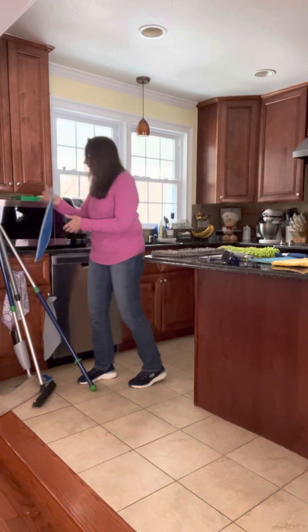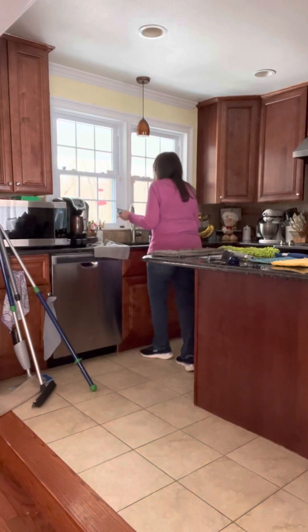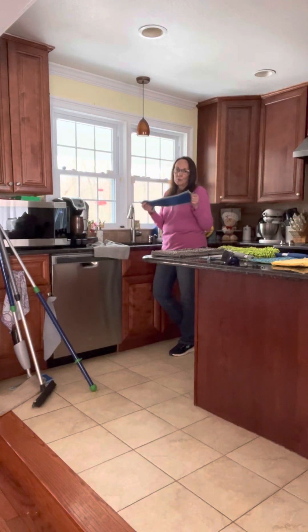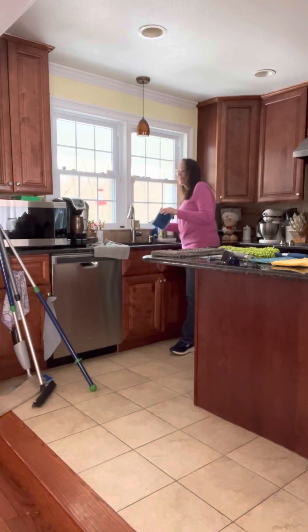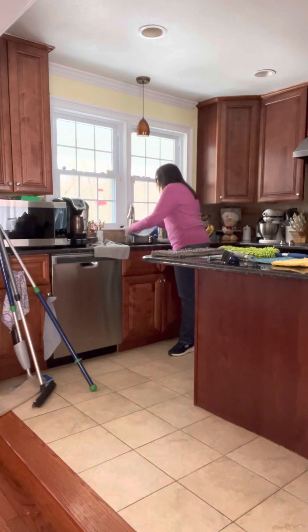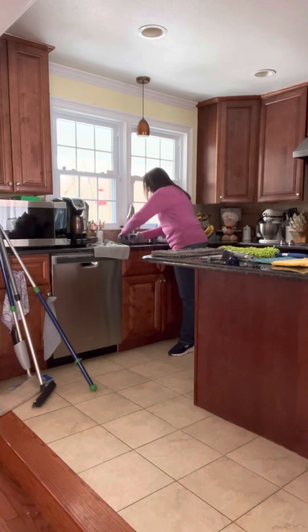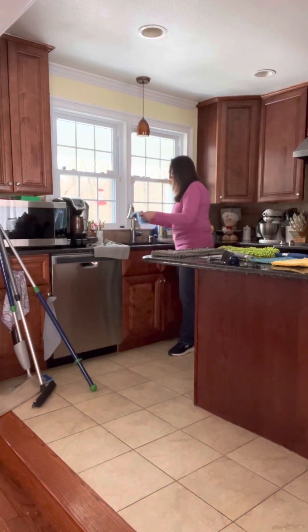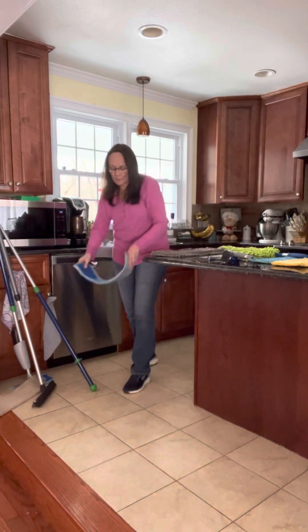We're going to take our wet mop pad and go over to the sink. Again, microfiber is designed to pick up and remove 99% of bacteria using only water, so no more cleaning products leaving a chemical residue on your floors. We're just going to wet this and then wring it out well — we only want it damp and not dripping, because the microfiber is what is cleaning your floors, not the water.